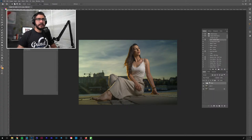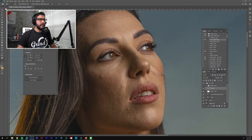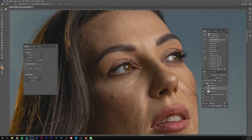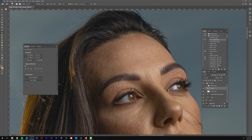I'll zoom in and go to the texture layer first. With these individual hairs I'm probably not going to get all of them right now since it'll take a while — I'll do a little bit and then move on to skin retouching. Starting with the blemishes: I'm going to make sure this is set to current layer so I'm only manipulating the texture. Hardness around 30 so we still preserve that skin texture.